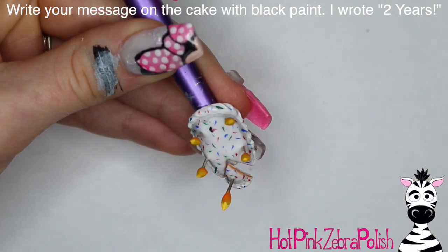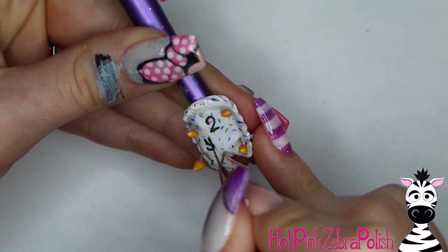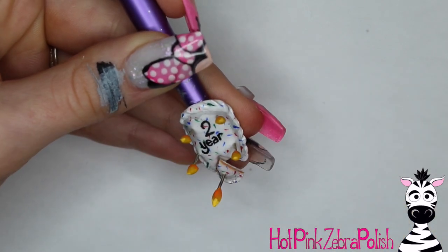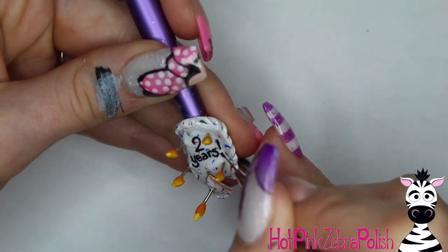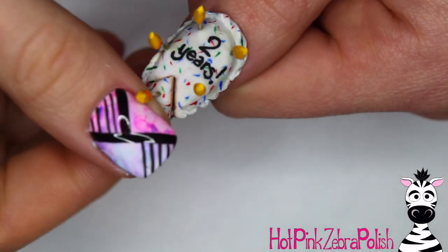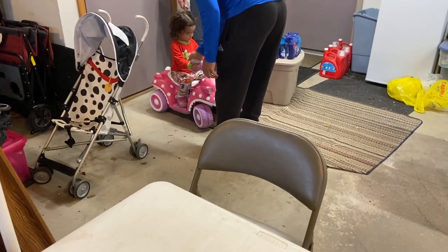Now you get to write your little message on the cake. You can write something classic and non-specific like 'Happy Birthday,' or if you're going to a birthday party you could write a name — Happy Birthday Mom, or Karen, or Joe. You can also write the years on it — depending on the person, they may be really flattered or horrified, so gauge your audience. For Miss Melody I did write 'two years' on her birthday cake. I can't believe she's two — I just remember telling everybody I was going to have a baby, and now here we are two years later.